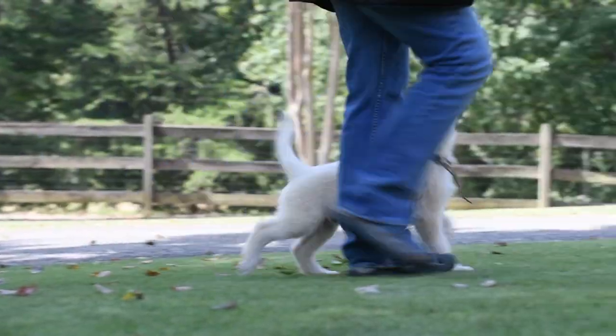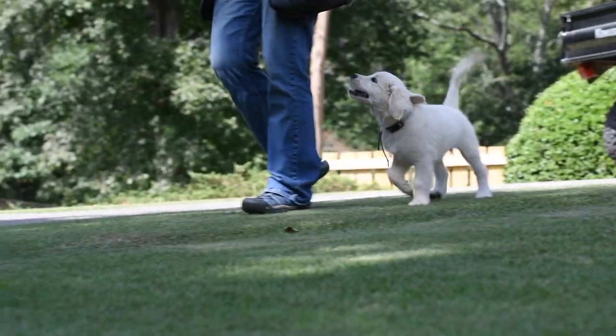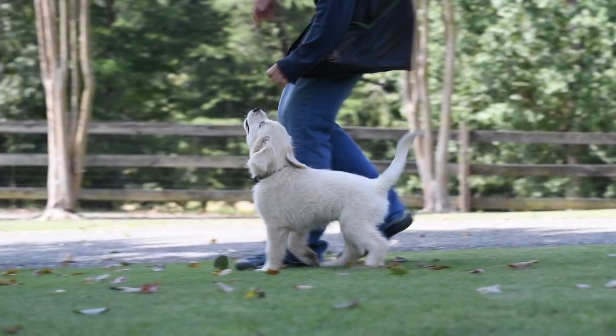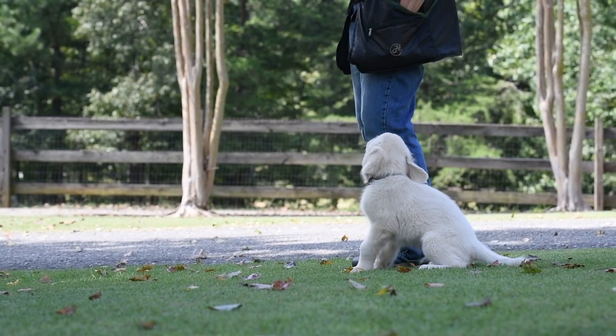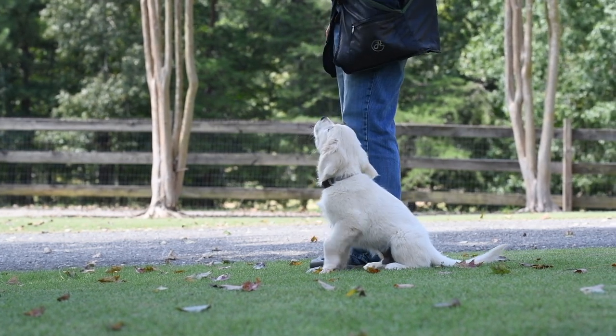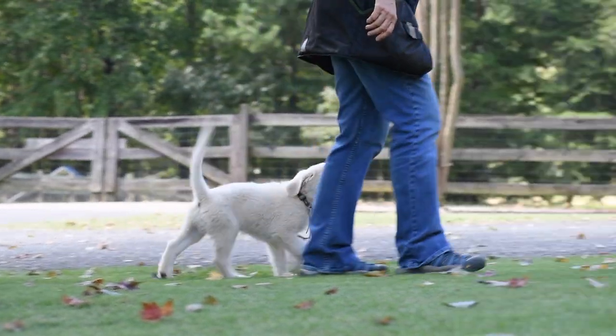You can find a link to that video in the description below on YouTube and on our website. While we are watching this next puppy, whose name is Jasper, we're going to talk about the fact that our puppies are heeling off leash. We don't use the leash for training at all. The leash is something the puppies are trained to ignore and is used only when out in public or around traffic.